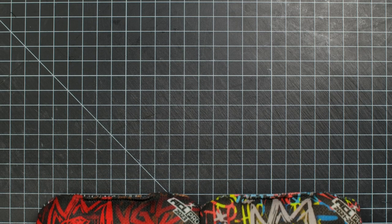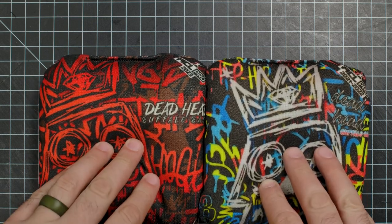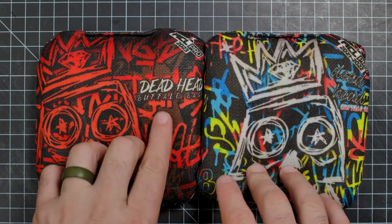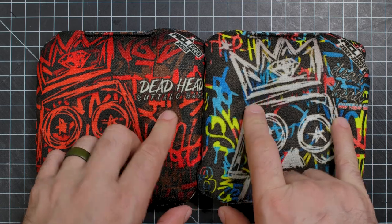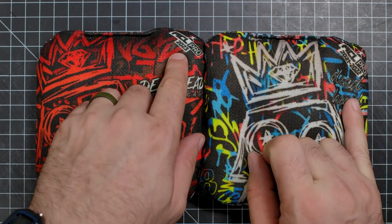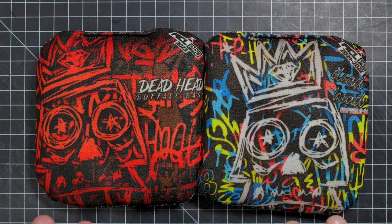Hey everybody, welcome back to Bag Surgery. Today and today only — and maybe tomorrow you can watch it again — we have the Deadhead by Buffalo Bags. Two of them. We're going to do a comparison between the 2021 to 2022 and the new 2023 to see if there's a difference. I think there is.